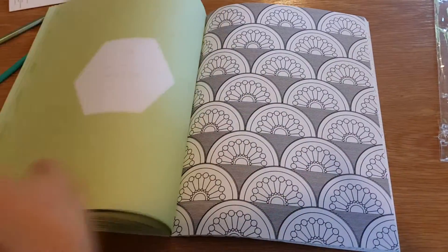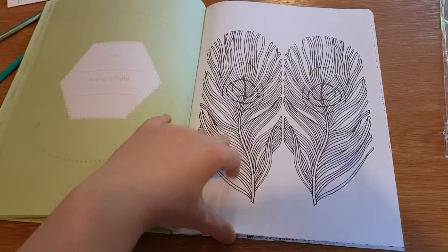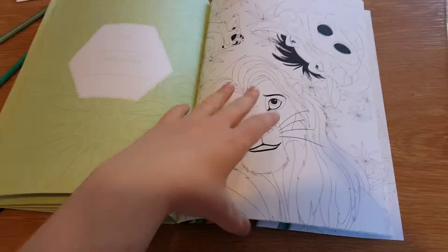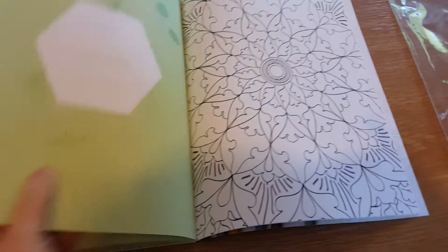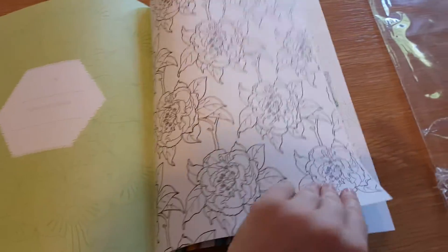They've actually got quite a lot of designs from Art Therapy magazines going into this, and I suspect that the pencils are doubles of the ones they actually use in the Art Therapy collection itself. There's flowers. Nala. And that's the end.